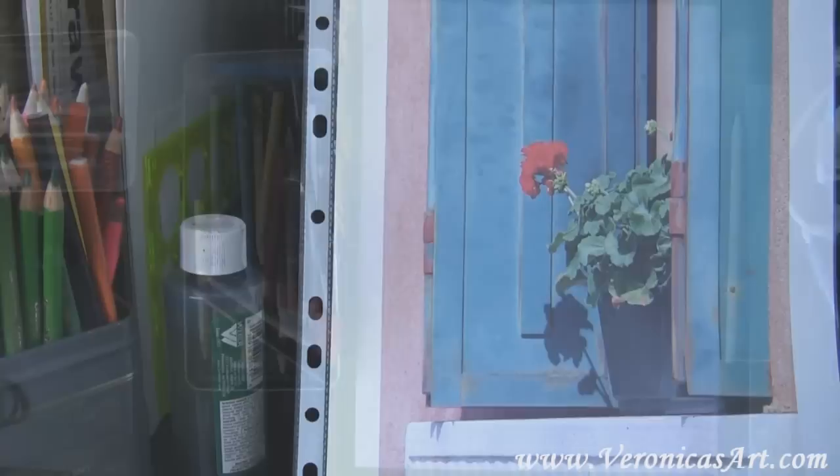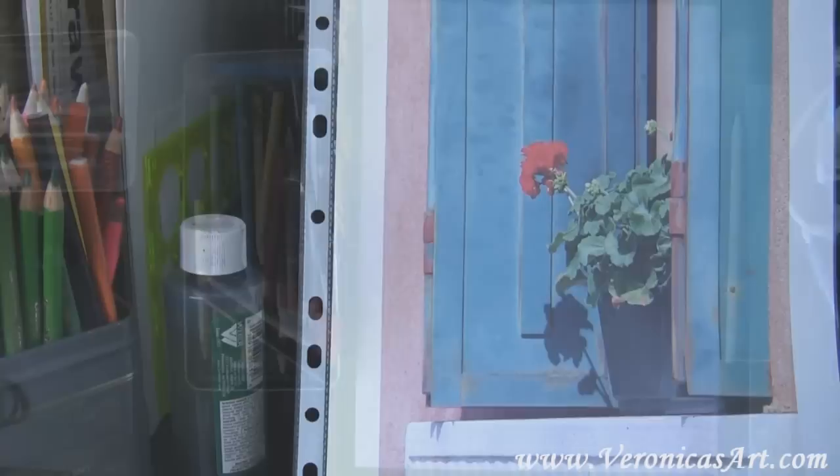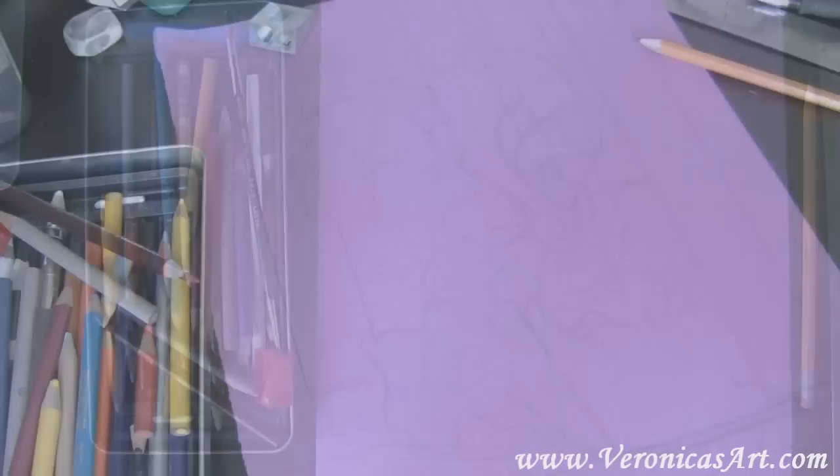The first step I take is to create an outline. The outline is made in graphite pencil and it is very light. Then I tap the lines with a kneaded eraser to make them lighter.